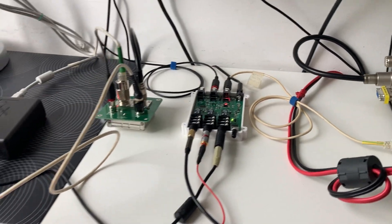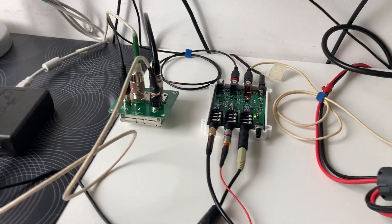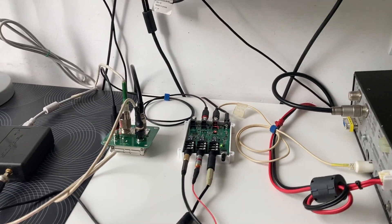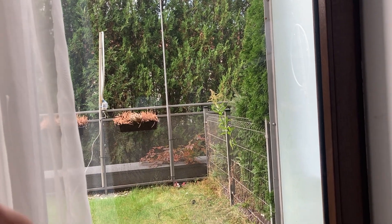Hello everyone, LZ1ABC here. I want to show you my antenna switch made by LZ1AQ. It allows me to use my SDR and my transceiver with one antenna. This is my antenna for 20 meters — only one antenna, one radio — and with this switch...